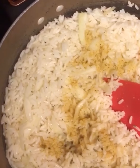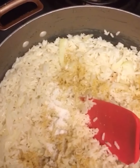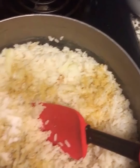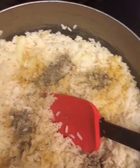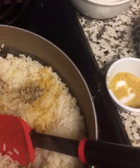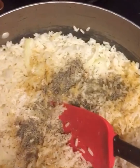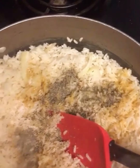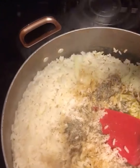Add salt. You can add all kinds of seasoning — it's up to you. For me I'll just add black pepper and thyme. You can have curry, you know, whatever you like. I'm gonna use olive oil; some people prefer to use butter but I'll use olive oil.